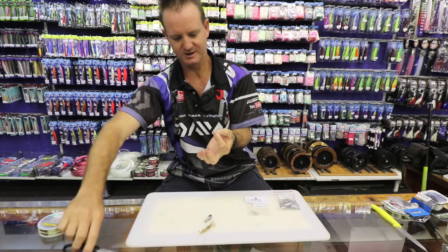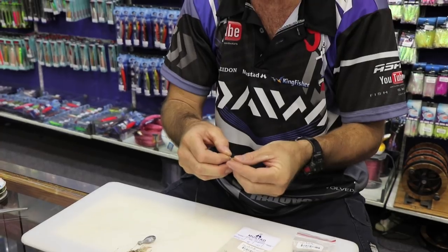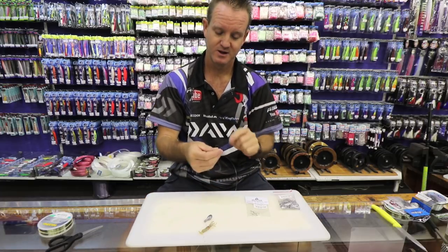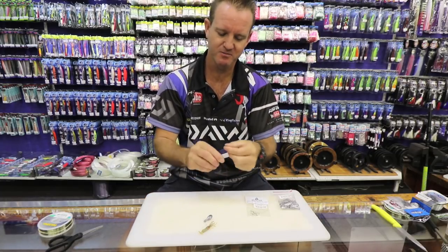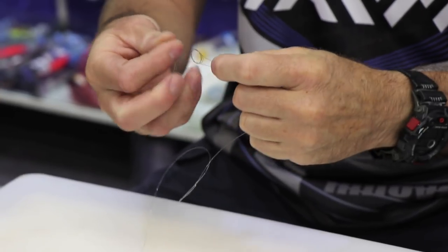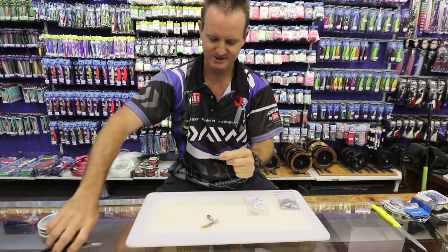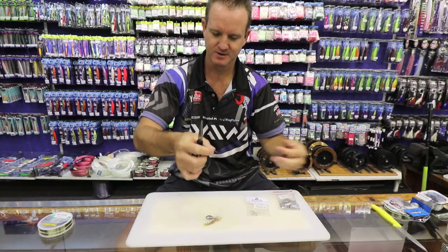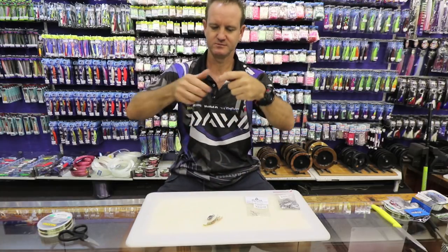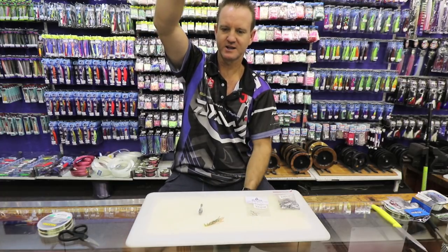Measure off. Cut it. Take our first little hook. You can add a little float to it if you want, just to give it a little bit more buoyancy. But stone bream like to feed in turbulent white water where there's a lot of movement, so it's not necessary to have that. So basically that is what the trace looks like at the end of the day.